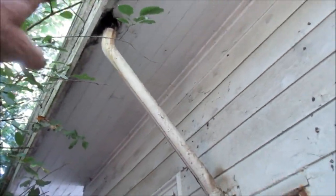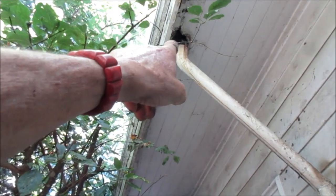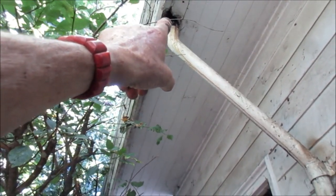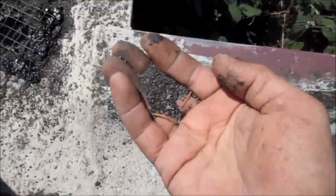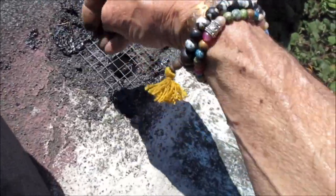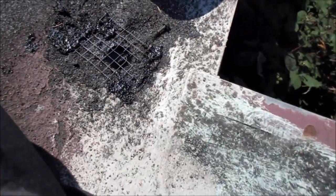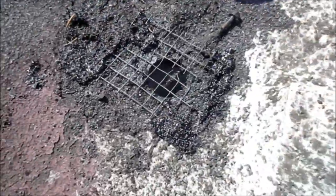If you catch your pipes just the right size you can fit it into your original downspout. This one actually has a little bit of soffit damage as you can see, and we're gonna patch that up with a little plywood. Here's the icing on the cake - if you have some spare dirt you can sprinkle it around; it adds to the strength a little bit, helps it blend in, and you're good to go.